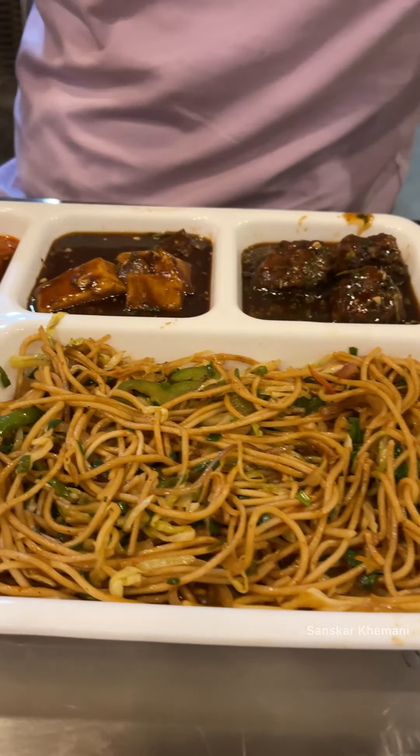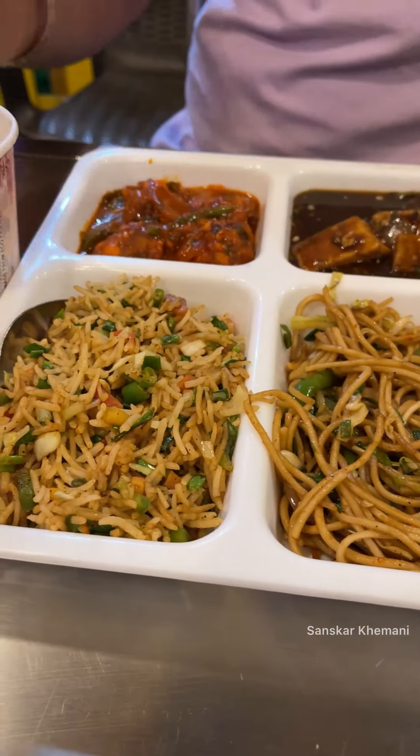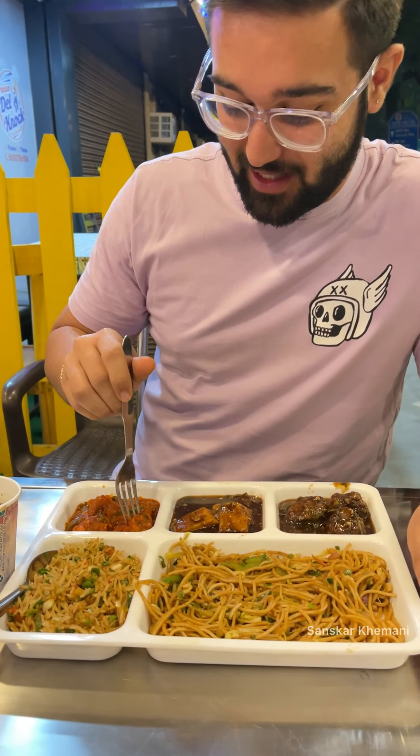Right in front of you: crispy wedge, paneer chili, Manchurian, noodles, rice, soup. I am not waiting — I will try it. First of all, we will try the special item: crispy wedge, and our noodles. The Chinese — they love it. And the soup is also included, unlimited, in $1.99.